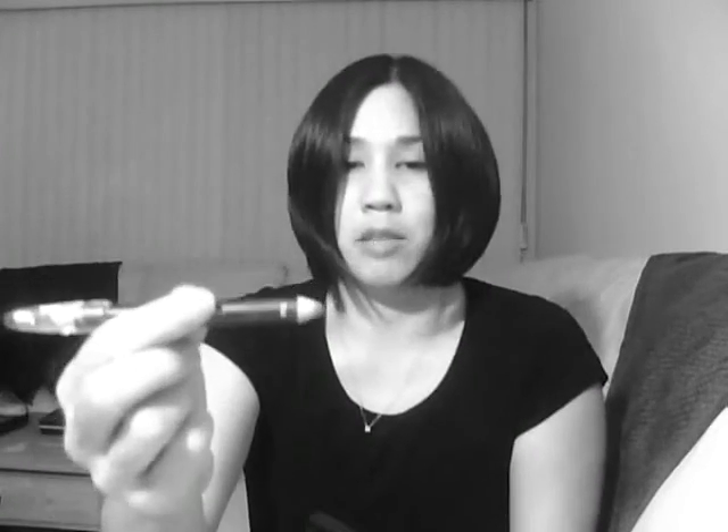I like using the brow kit when I'm not in a hurry, because e.l.f. also has a pencil that I thought was awesome — it's called their eyebrow lifter and filler. One side is the pencil that colors in and fills in your brows.